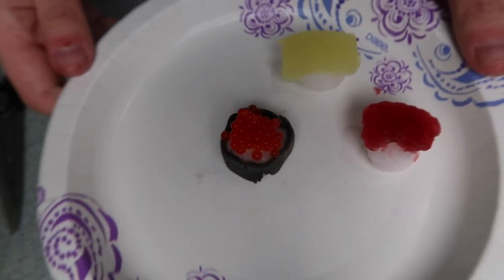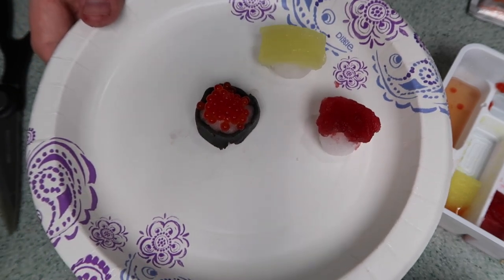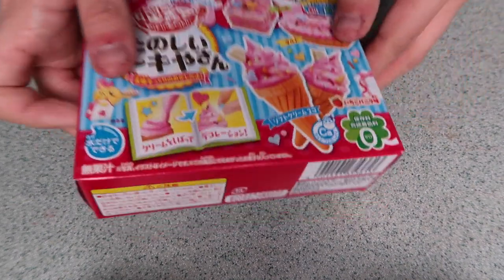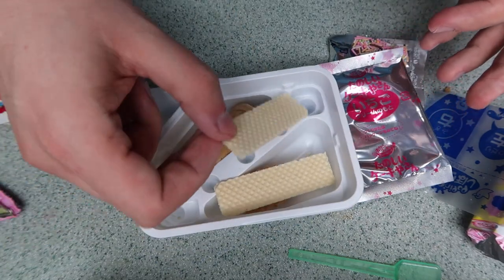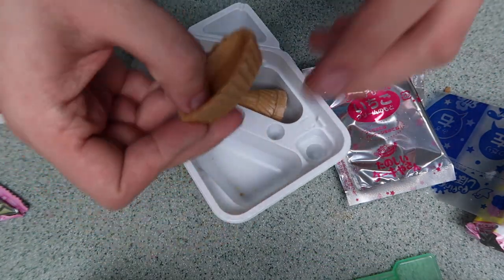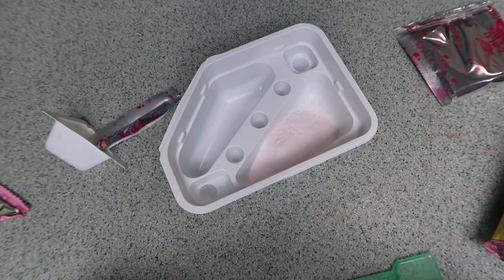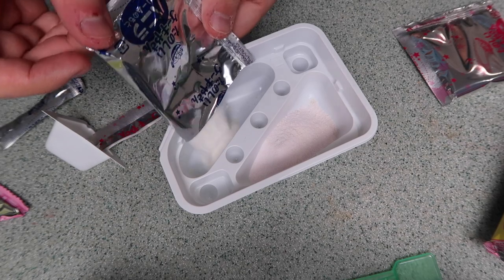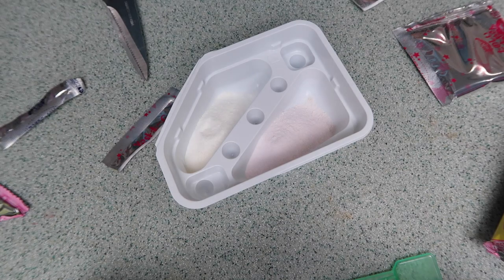I'm gonna put this in the fridge and taste it later — I cannot wait! Next we're gonna make ice cream. This one looks pretty simple so I'm very confident. A wafer, I love those — a little bowl and two little cones. I take the strawberry one, put it in, then the vanilla ice cream goes in this one. Now we put a cup of water in each one and stir — that's it!